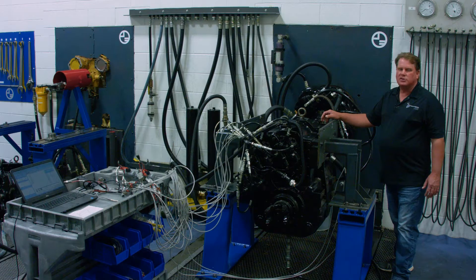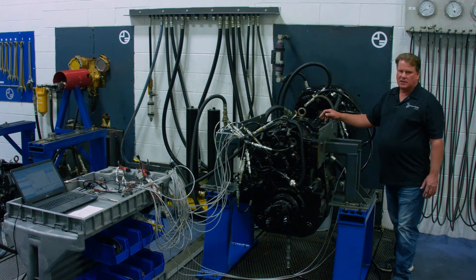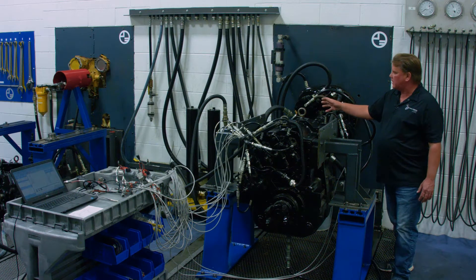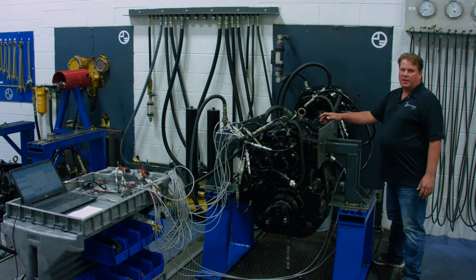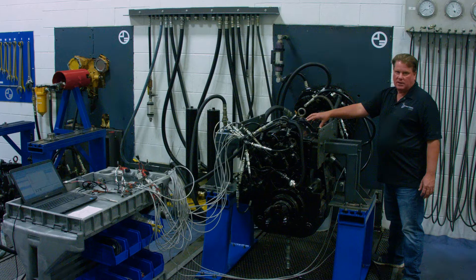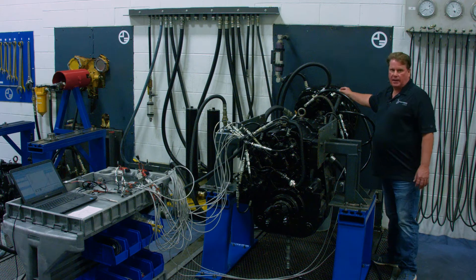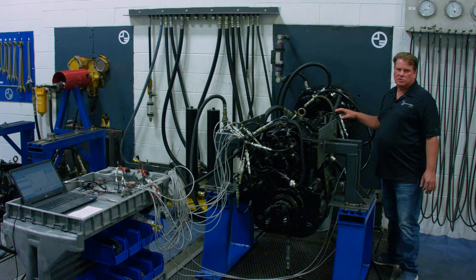Today we are at our Palmer Johnson Power Systems Sun Prairie location discussing our process for testing both customer rebuild and reman units. Today we have a twin-disc transmission and torque converter set on our test stand. The transmission is a TD611179 and the torque converter is an 8 FLW 1700 series. These transmission and torque converters are found in the Brant Road Rail trucks. Similar versions can be found in ARF vehicles built by Oshkosh, Rosenbauer, and E1.